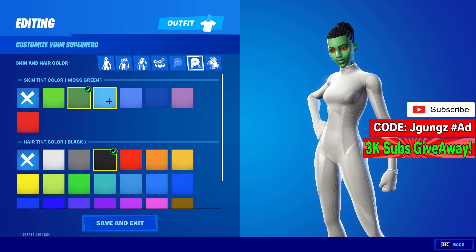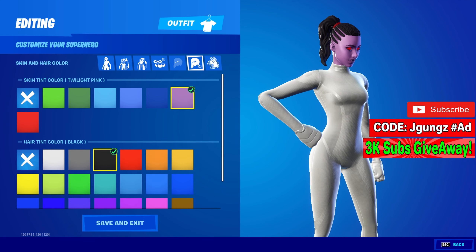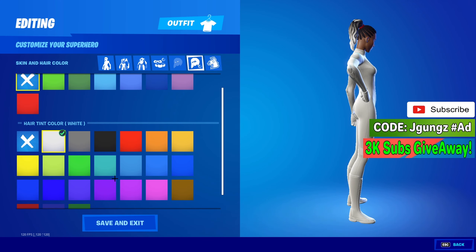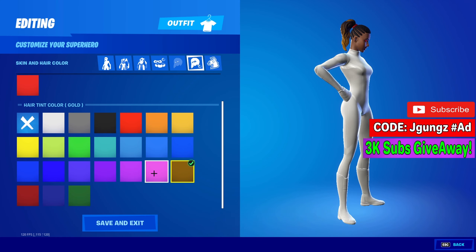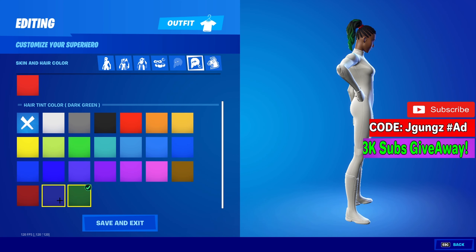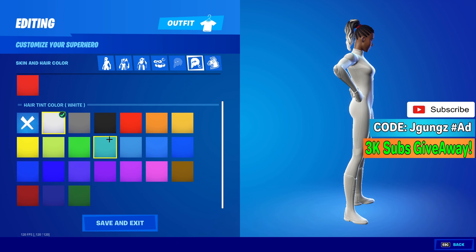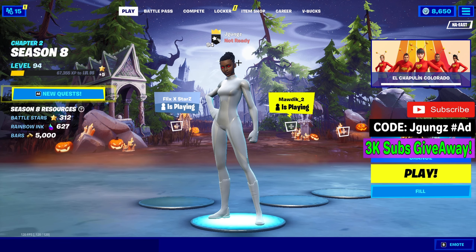I kind of forgot that you can also change the skin color and hair color, even though I wouldn't — I think they look a bit weird. I'd keep it regular. I'm probably going to keep my all-black skin to be honest, but I wanted to mention that option is there.